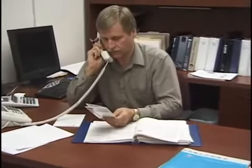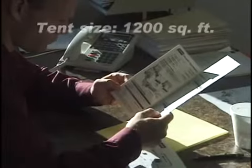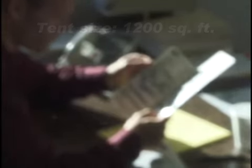Chris contacts Jim, who advises that he use the L.B. White Tent Heater Sizing Guide. First, the tent size is selected based on the expected number of occupants and activities planned. Once the tent is ordered, Chris consults the Heater Sizing Guide to determine the heating requirement. He sets the slider bar at 1,200 square feet, the closest number just above the actual tent size, then chooses a heat rise figure of 40 degrees — the difference between the desired temperature of 70 and a possible low of 30 degrees.